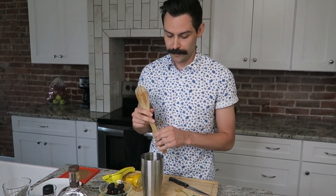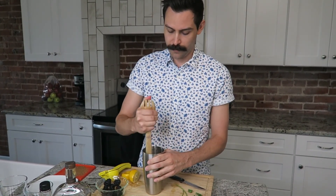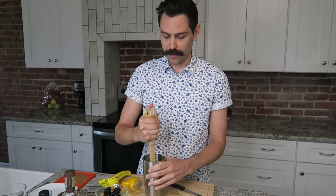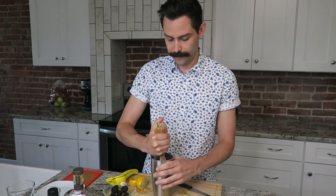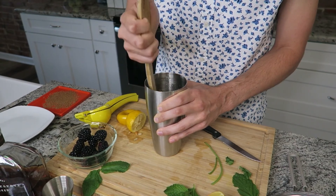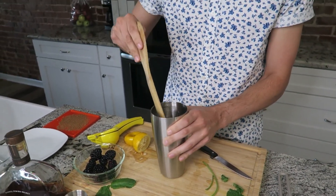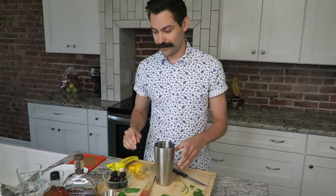I'm going to use the back of a spoon because we don't have a muddler, but you're just going to kind of gently mash it all. You don't want to muddle the mint too much, because you really break up the stems and it gets kind of bitter — you lose the sweet mintiness of it. Alright, that is muddled. From here I'm going to put in four ounces of bourbon.